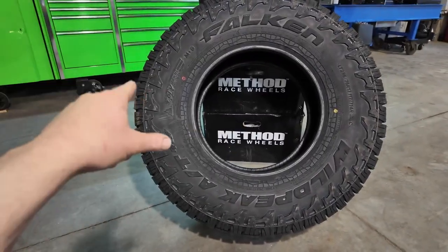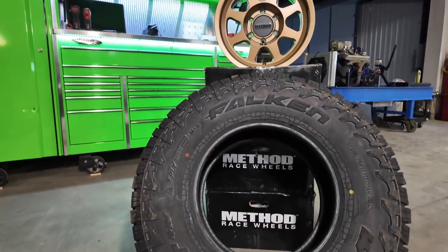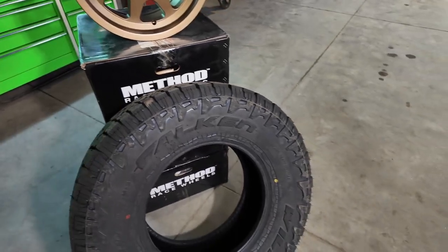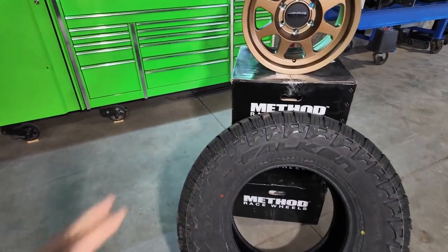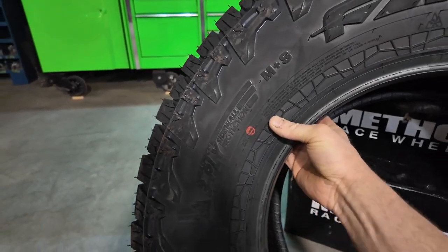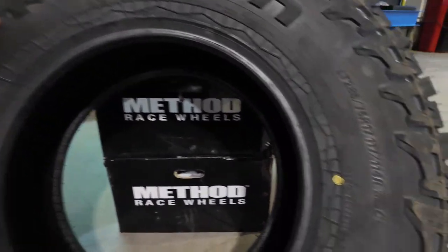I can't wait to mount my new Falcon AT4Ws on those Method rims and see what it looks like — I think it's going to be awesome. This is a 34-inch tall tire, a 285-75-17. In reality it works out to about 33 and a half; it's listed as a 34, but all tire sizes aren't exactly as advertised. Some of the cool new things about the AT4W are the three-ply sidewall — much beefier than the AT3 — a slightly different tread pattern, and it's now a load range C. I say that's enough talking, let's get this tire mounted on this rim.